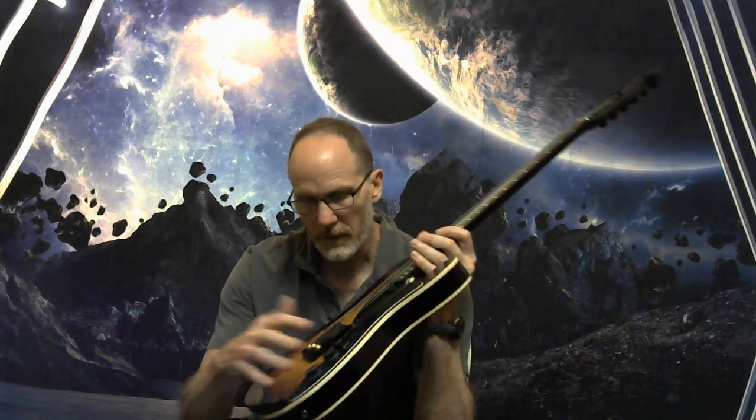I want to talk about the control compartment. This is a four-way switch, and it also has partial coil splits on both humbuckers so you can maintain some good tone even when you split the coils.